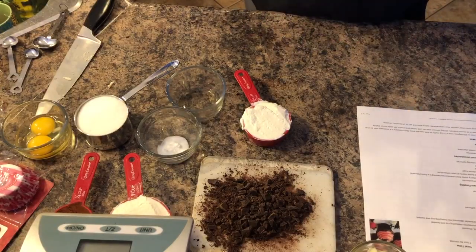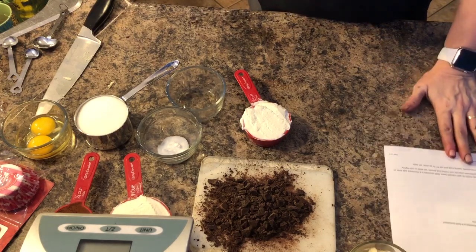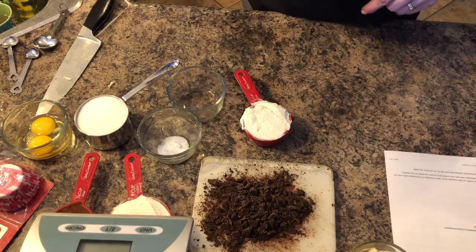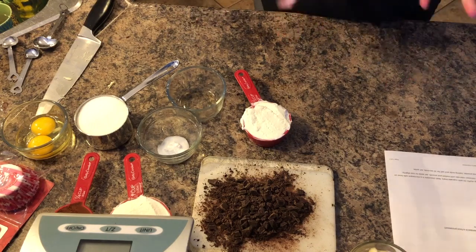So for this Artsy Cupcake challenge I am making chocolate covered strawberry cupcakes. I have printed out my recipe and I will also link the recipe down below in my description box for all the measurements so that way you have them.